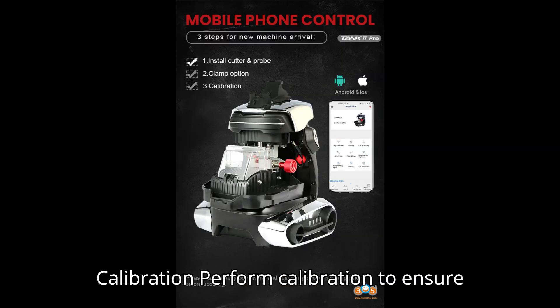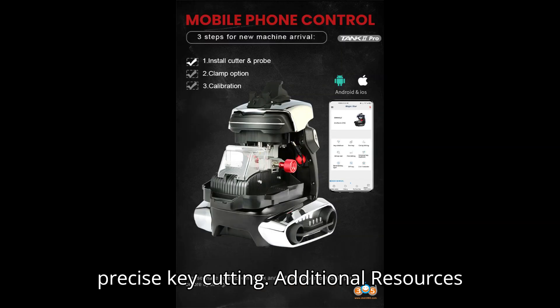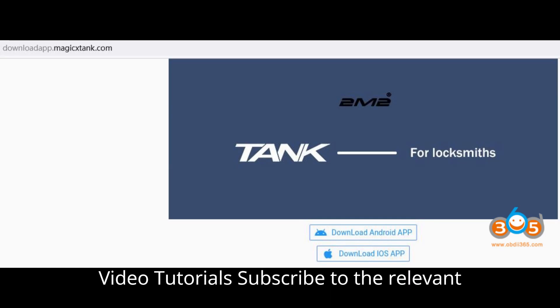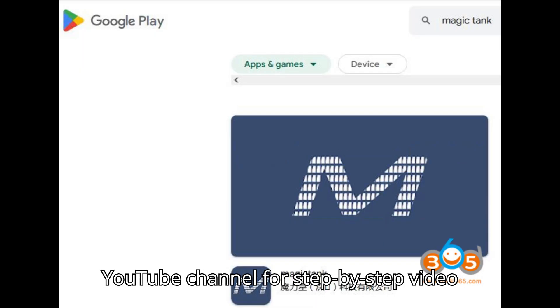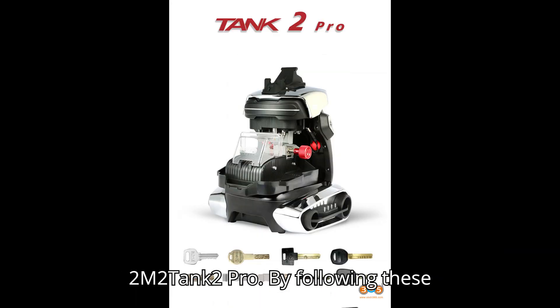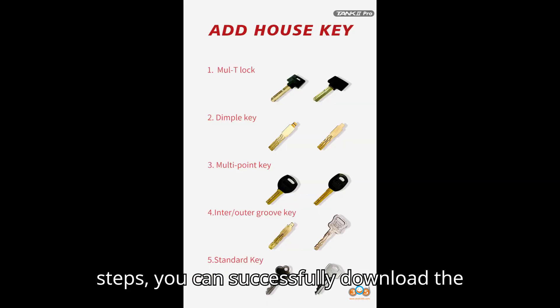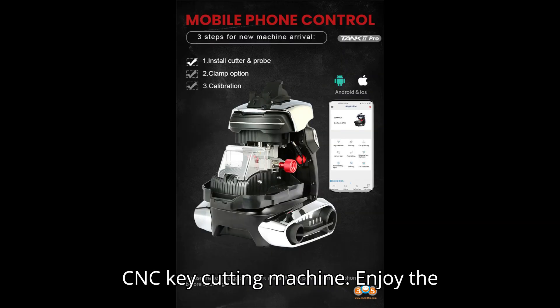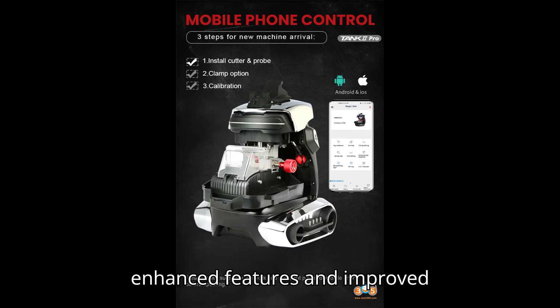Step 3: Calibration — perform calibration to ensure precise key cutting. Additional resources: subscribe to the relevant YouTube channel for step-by-step video tutorials on setting up and using the 2M2 Tank 2 Pro. By following these steps, you can successfully download the app and set up your 2M2 Tank 2 Pro CNC key cutting machine. Enjoy the enhanced features and improved functionality of the new model.